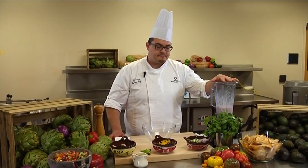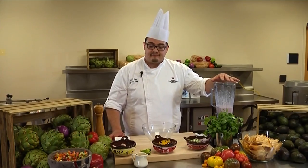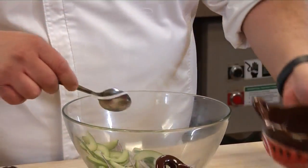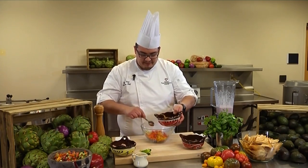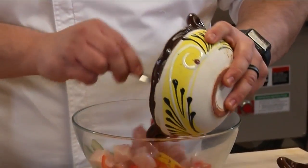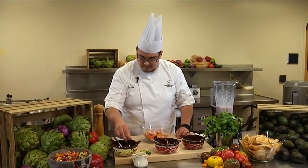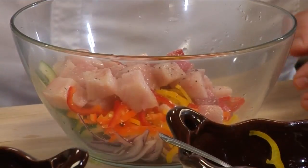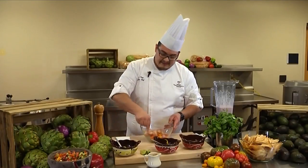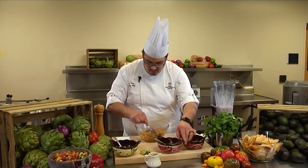Once our leche de tigre is nice and pureed, we want to let it marinate for three hours for optimum flavor. So we're going to add red onion, thinly sliced cucumber, red, yellow, and orange peppers. We're going to add the rest of our hamachi, another squeeze of lime juice, and our leche de tigre. And we're going to mix all that up. Make sure it's nicely incorporated.